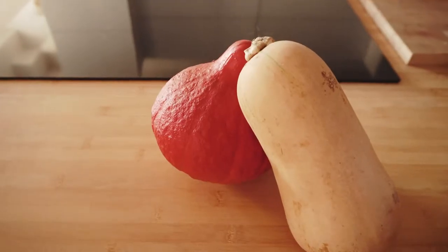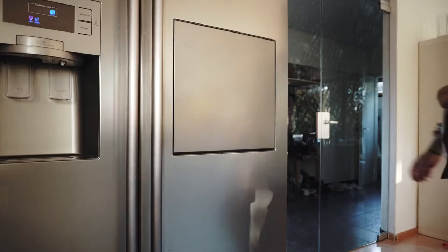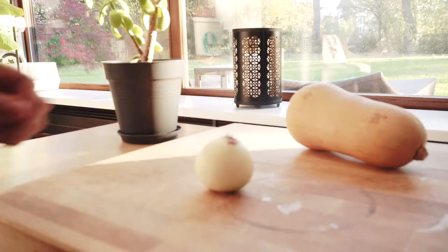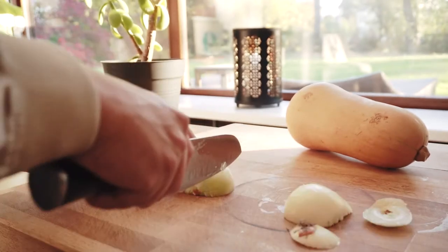One of my favorite things about autumn are definitely pumpkins, and that's why we'll be making an absolutely delicious squash soup with white wine and shrimps. You ready? Let's go.